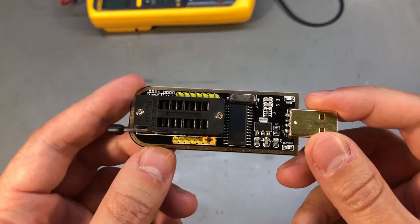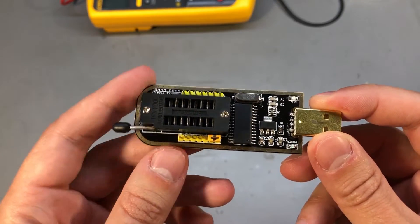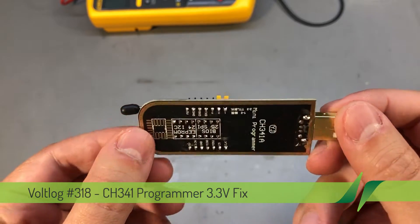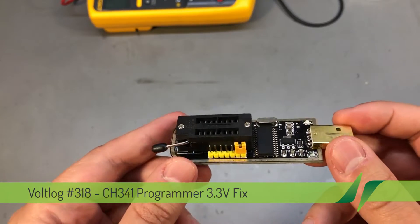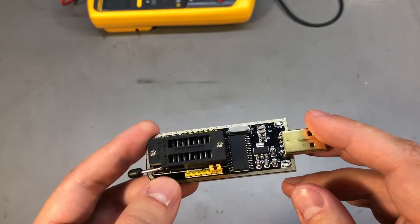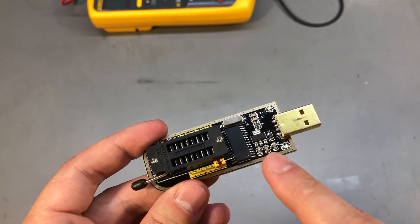Welcome to new Voltlog. If you watched the previous mailbag video, I showed getting this CH341 programmer tool for EPROMs and flash chips, and my viewers were quick to point out that there's actually a design problem regarding the voltage levels this puts out.